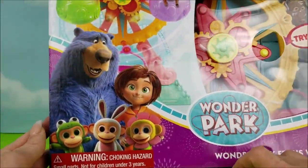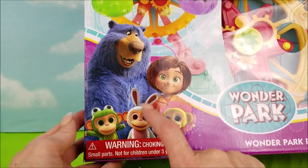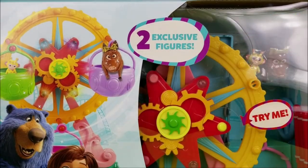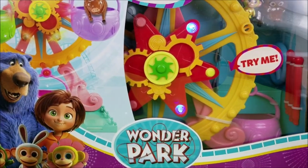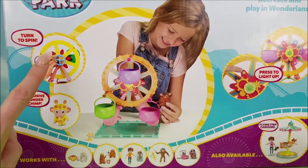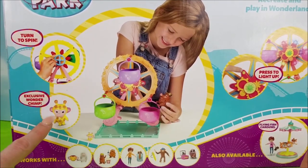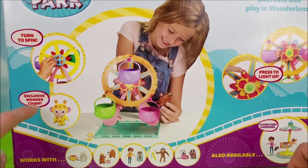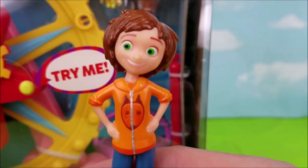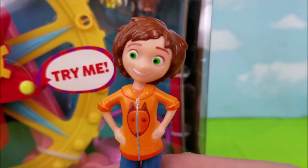Wonder Park. Here are some of the Wonder Chimps, with June and Boomer on the front. This comes with two exclusive figures, and it lights up. Very cool. It gives some directions on how to turn to spin, and comes with this exclusive Wonder Chip. It also works with all these other fun little characters. What do you guys say we get this out of here and take it for a spin?